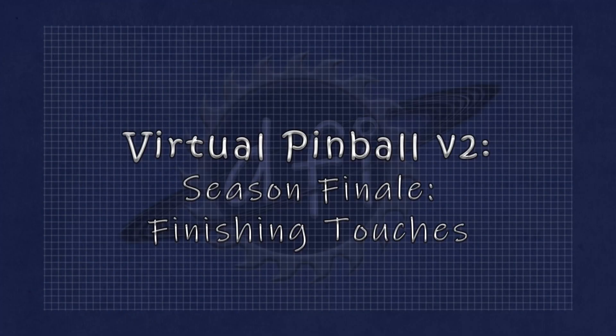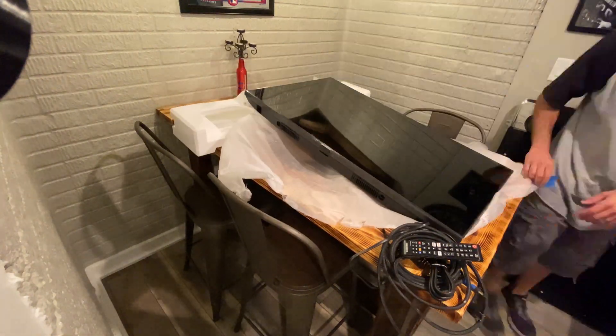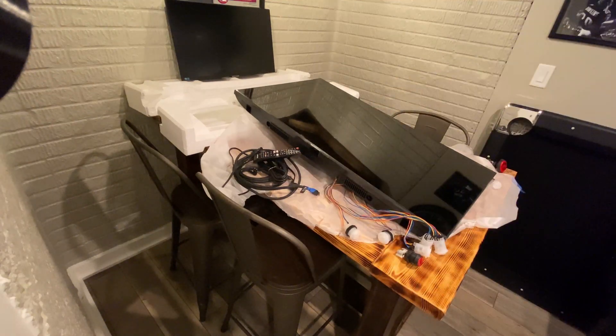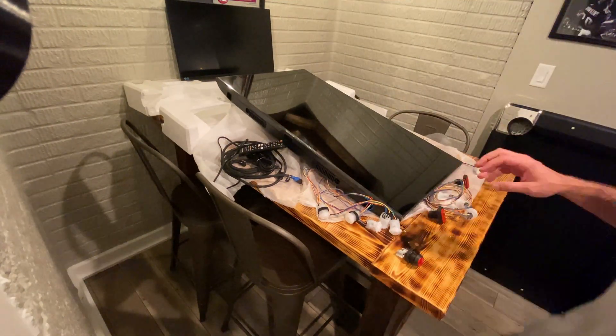Welcome to the conclusion of our virtual pinball machine build. Today we're going to wrap everything up. What we won't cover today is the software and other settings that make this whole thing work, but I do have plans for videos of that sometime in the future. There was a lot of super professional and complicated testing that went into this project, but I decided to leave a lot of that out of the videos for now. Let's go ahead and get started.